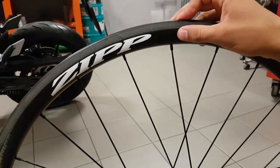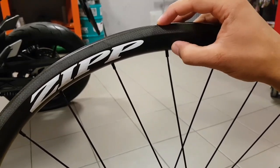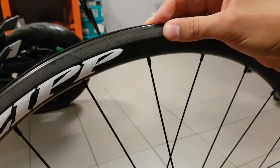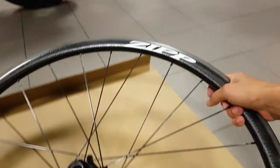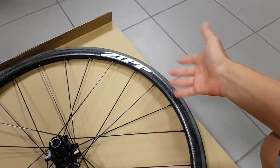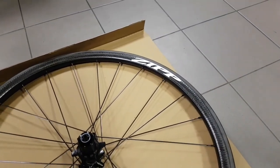The 202s are a bit different from the rest of the Firecrest range because they have a higher temperature resin, which for some reason is also on the disc version. It should resist the downhill braking heat you get from basically descending mountains, which is what this climbing wheelset is designed for.